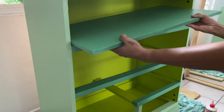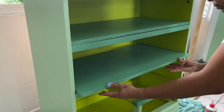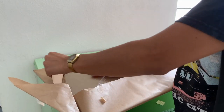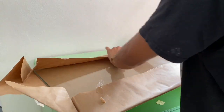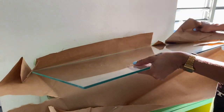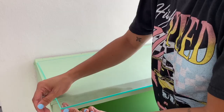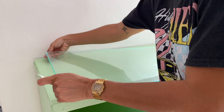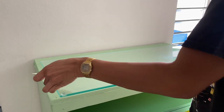And now we assemble. Since the coffee station would quite likely have a bit of liquid action going on, I decided I wanted glass for the top to protect the wood and for easy cleanup. I stuck on some rubber bumpers in order to raise the glass just a little bit.